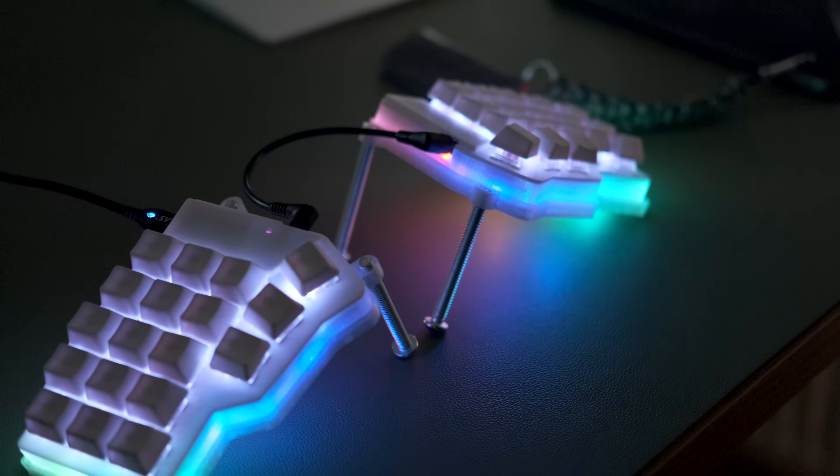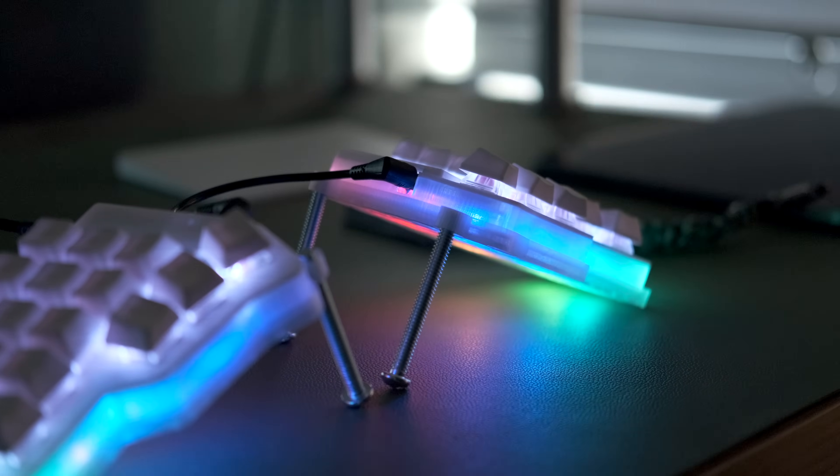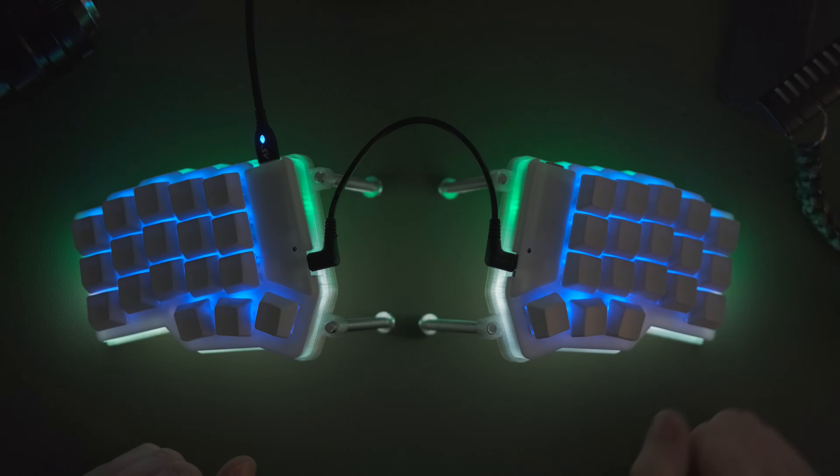That led me to the Corne, a pure 36-key keyboard built for me by Andrew from 3dkiev.com — I'm very happy to recommend his service. It has a fantastic 3D-printed case with translucent edges for the backlight. I changed the switches to Kailh Pink Silence, which are really smooth and quiet — they dampen the rattle at the top of the keystroke without adding extra weight, at a 45-gram actuation force. Lovely switches for an MX-style keyboard.